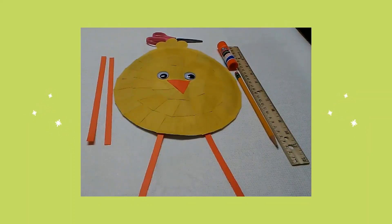Then I traced two straight lines on orange construction paper. I cut out the paper along these lines. I attached these strips of paper at the bottom of my chick as legs.